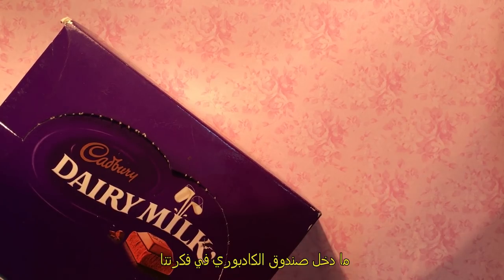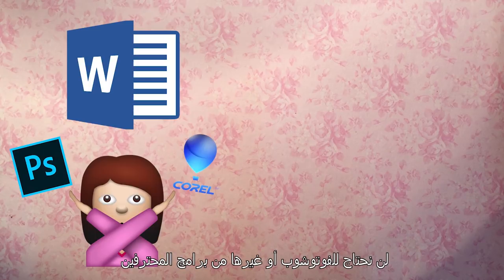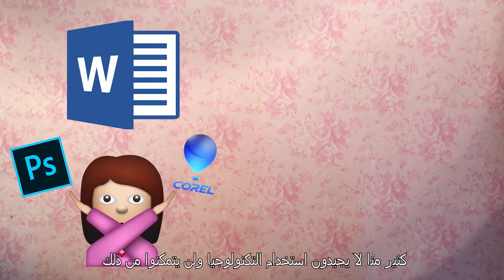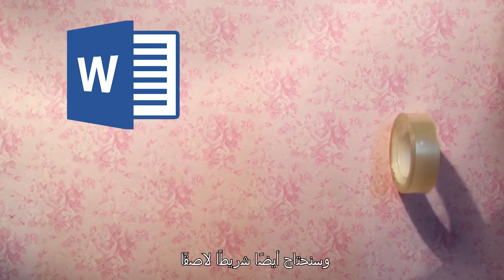All you're gonna need is Microsoft Word. Yup, you heard me right — not Photoshop or other advanced photo editing programs. I can feel you! Many of us are ignorant of technology and will never figure it out. We also need tape.